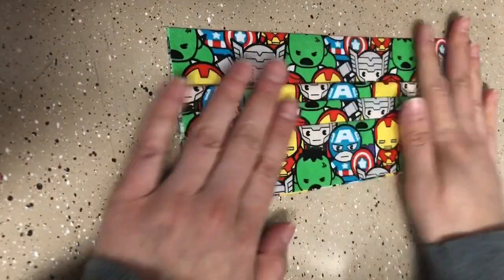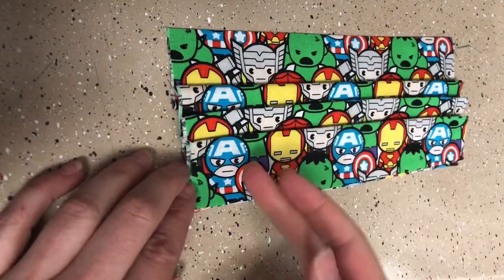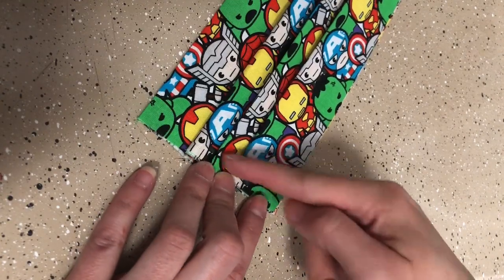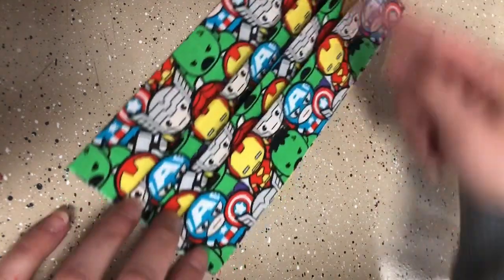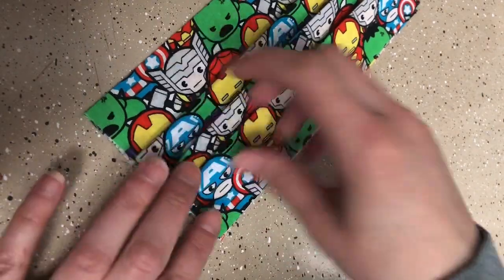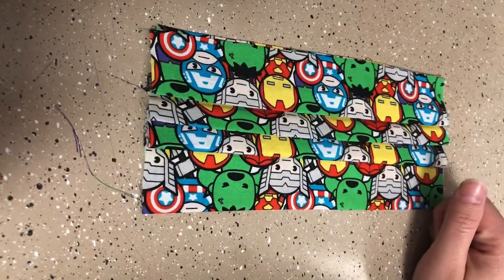Now that I've pressed everything, I'm not even going to have to worry about pinning or doing any of that. What I'm going to do next is go ahead and baste the edges on both sides here. I like to baste in this direction so that I'm not getting these creases caught in the machine. So I'm going to do that and then check in with you for the next step.